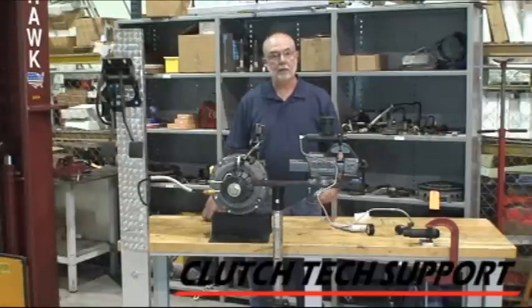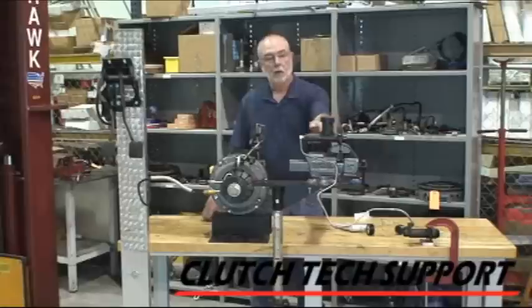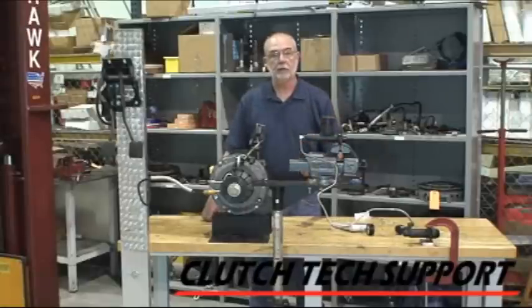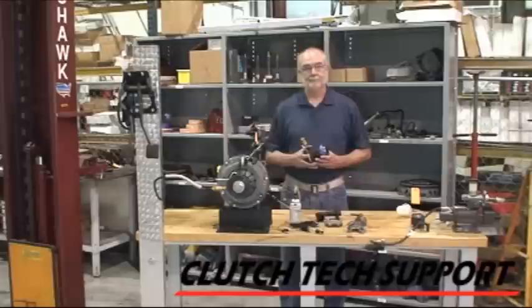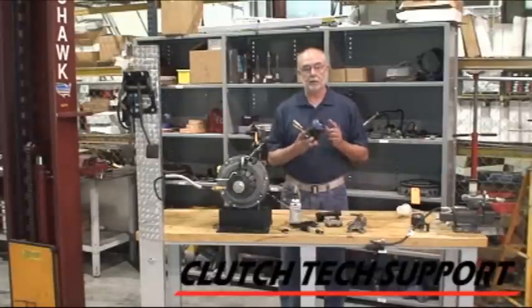All it took to get this one to bleed out was taking a look at it and understanding where the bubbles are, what the configuration of the master cylinder is, and then we just let the air go up, pull fluid in, and finish it off with a little bit of dry vacuum bleeding. If you have any questions about a clutch hydraulic release system, a clutch, or a flywheel, please call our toll-free tech support hotline. Please check your vehicle's owner's manual for specifications on the correct fluid to use in your clutch hydraulic release system. Using the wrong fluid — such as power steering fluid, motor oil, or transmission fluid — will damage the internal seals of your hydraulic system components.